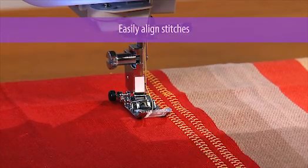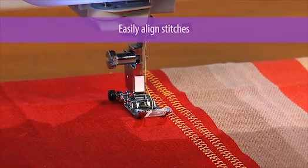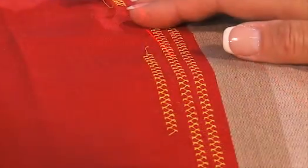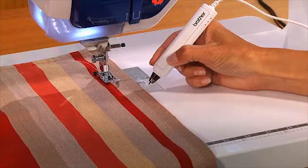Want perfectly aligned rows of stitching on your quilt? Simply use the Pen Pal with the Laser Vision. Move the laser onto the line of stitching that you already did, and the next row of stitches will be parallel.